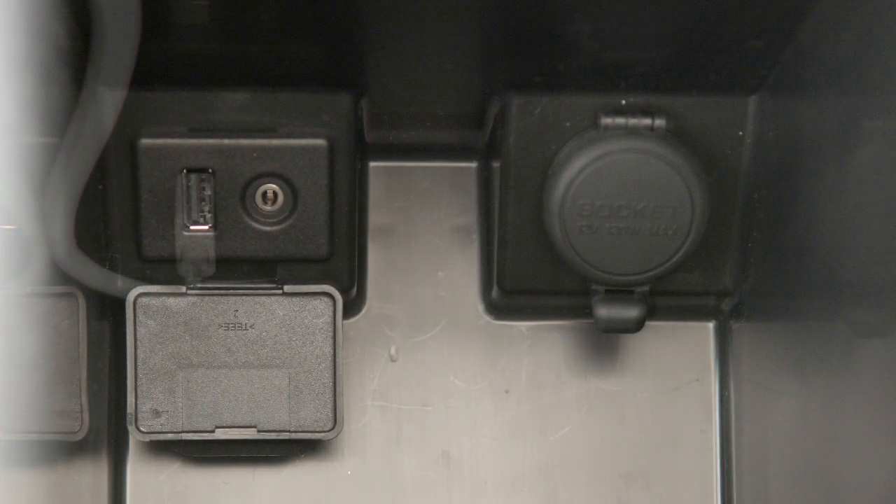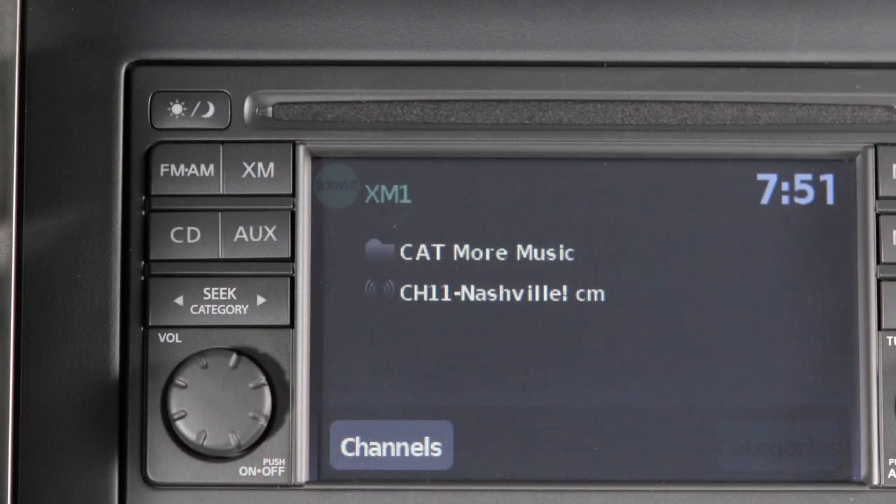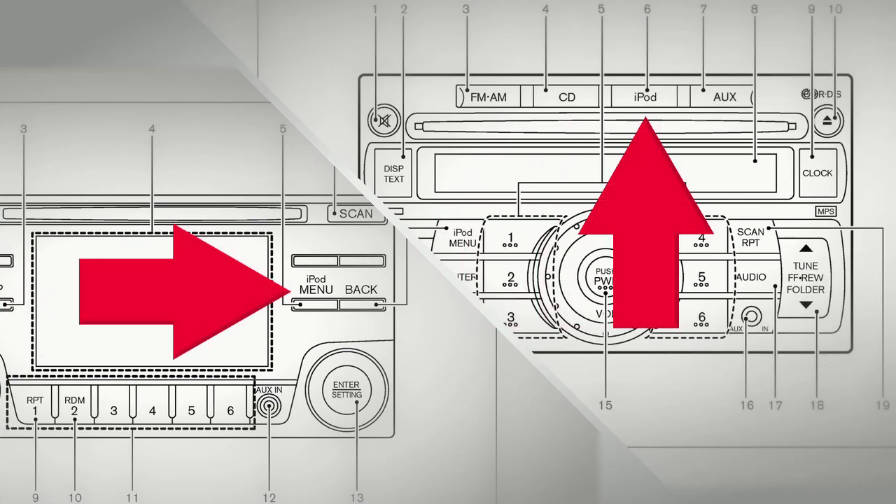To play an iPod, plug the connector cable into the USB jack, then connect the other end to your iPod. Now, depending on your system, press the auxiliary or iPod button to switch to iPod mode.